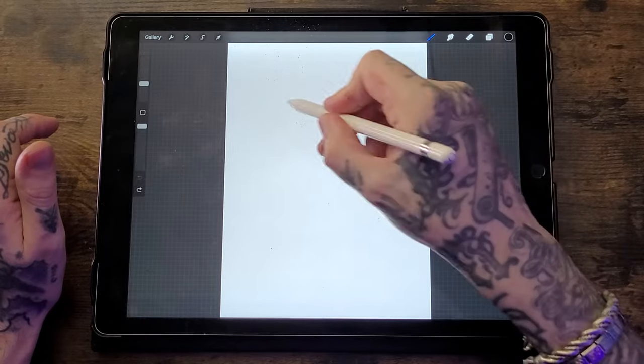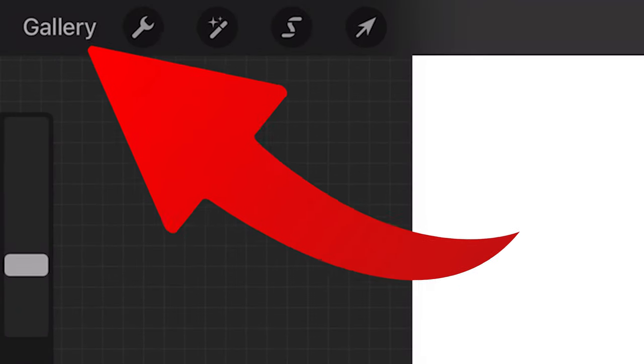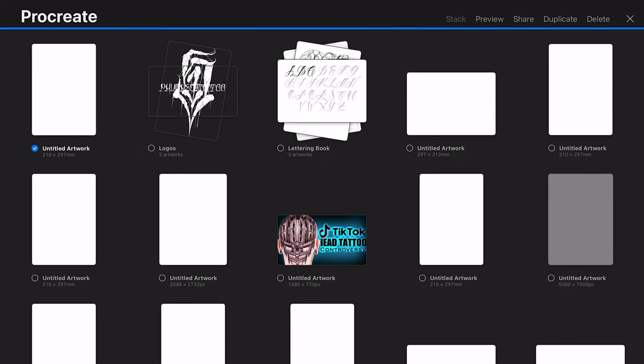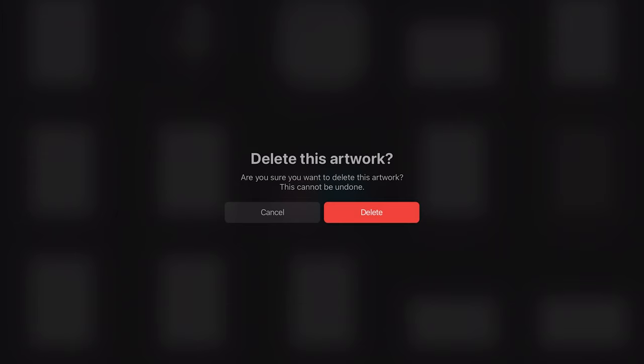Once the canvas opens up you can start drawing straight away. If you want to delete a canvas, click on Gallery, hit Select in the top right corner, select the canvas you want to delete, and then hit Delete in the top right corner. It'll ask you to confirm — hit Delete again and there it goes.